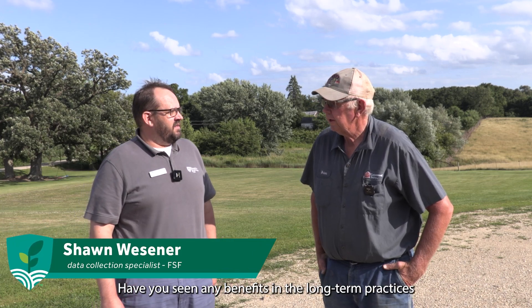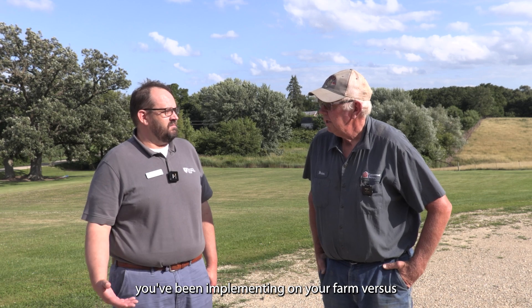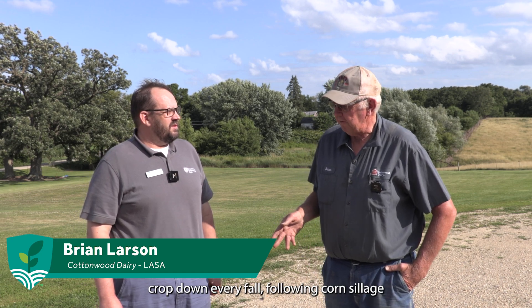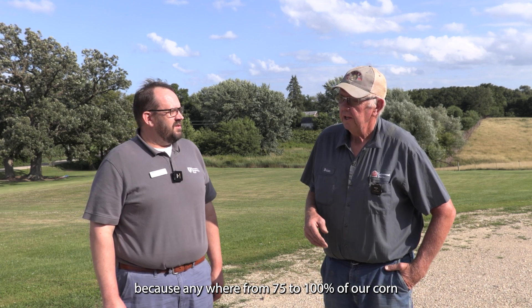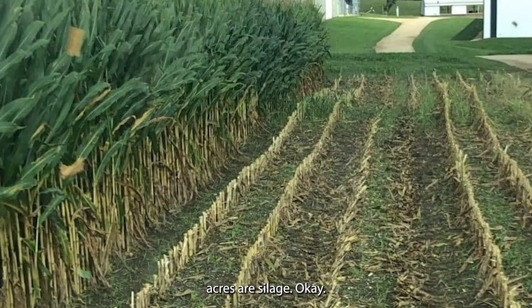Have you seen any benefits in the long-term practices you've been implementing on your farm versus some of the neighbors who may not have been using them? We put a cover crop down every fall following corn silage, because anywhere from 75 to 100 percent of our corn acres are silage.